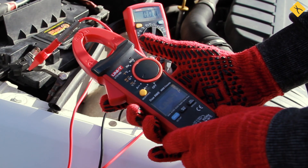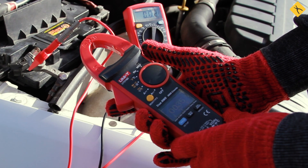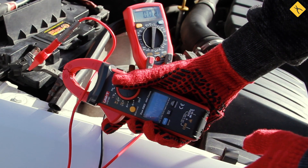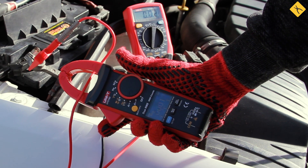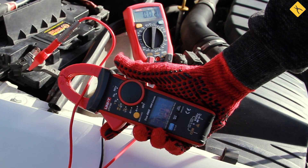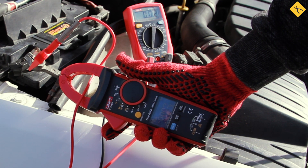You can use clamp meters to avoid breaking the circuit. For illustrative purposes, we'll show their accuracy of measurement compared to the multimeter. The only issue we'd like to mention is that you should use the clamp meter designed for measuring DC. As you can see, the measurement result is quite precise and accurate.